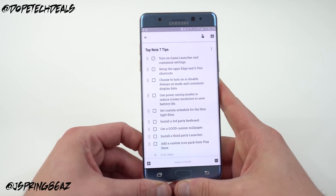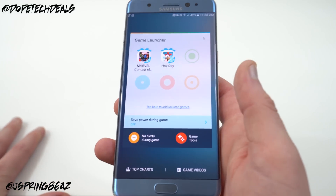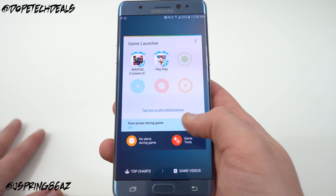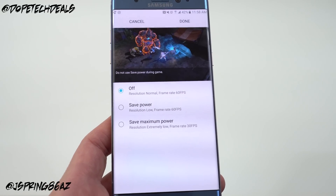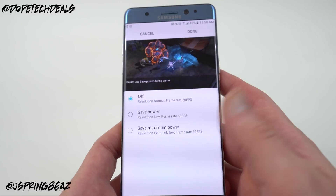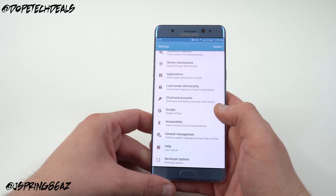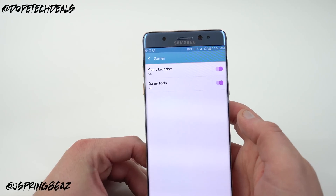The next thing is to turn on Game Launcher and customize the settings, done from the Settings tab. Game Launcher lets you turn off alerts during games and lets you turn on Game Tools to customize your experience. You can also run your resolution low at 60 frames per second to save power, or reduce it further and drop to 30 frames per second for maximum power savings. If you don't have Game Launcher enabled out of the box, go to Settings, Advanced Features, then Games, and toggle Game Launcher and Game Tools on or off.